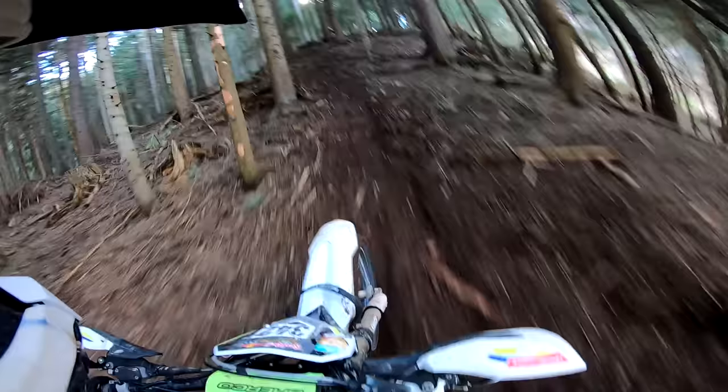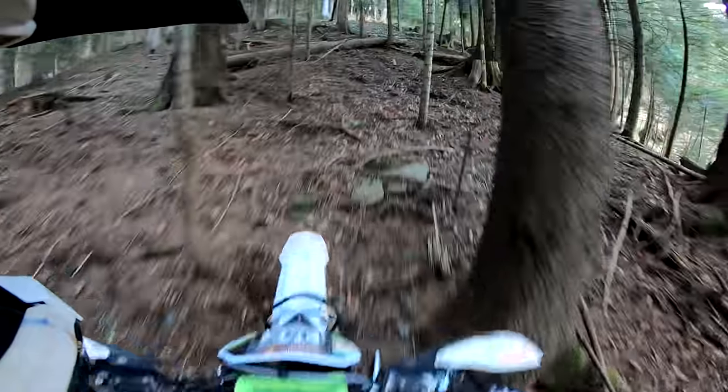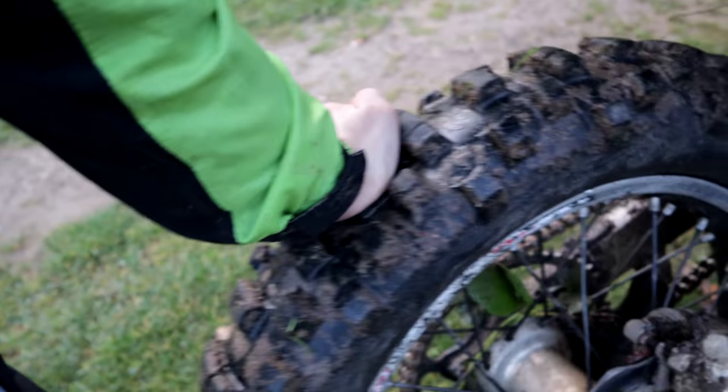We start with the most important thing: what connects the dirt bike and the terrain. It is very important which tires you use and what air pressure you put in them. I could talk about this topic for days because it is really hard to choose the best tire and the best pressure — it all depends on the rider and the terrain.